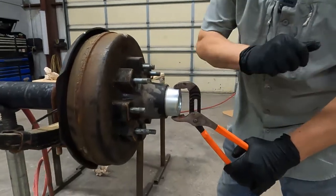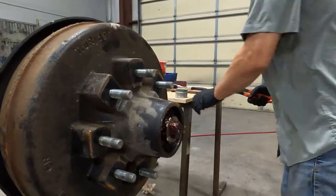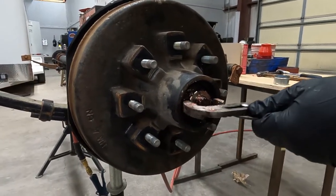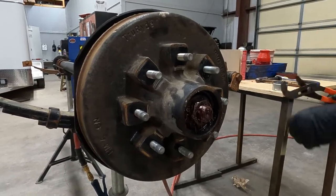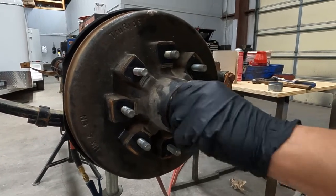Let's pop the dust cap off. I don't reuse dust caps — dust caps are cheap. We're going to take the nut retainer off. That's all that old dust cap is good for, is to keep up with our parts.